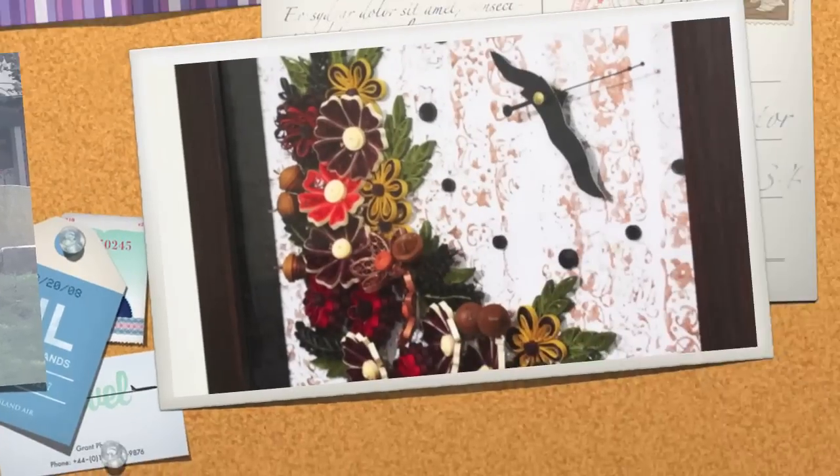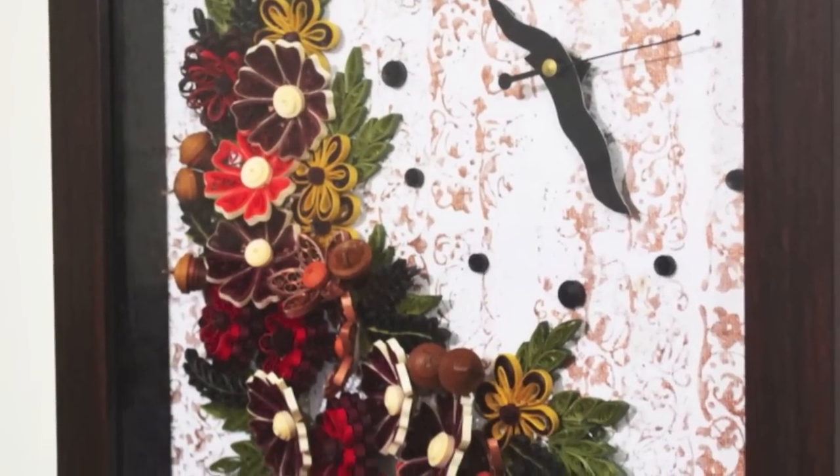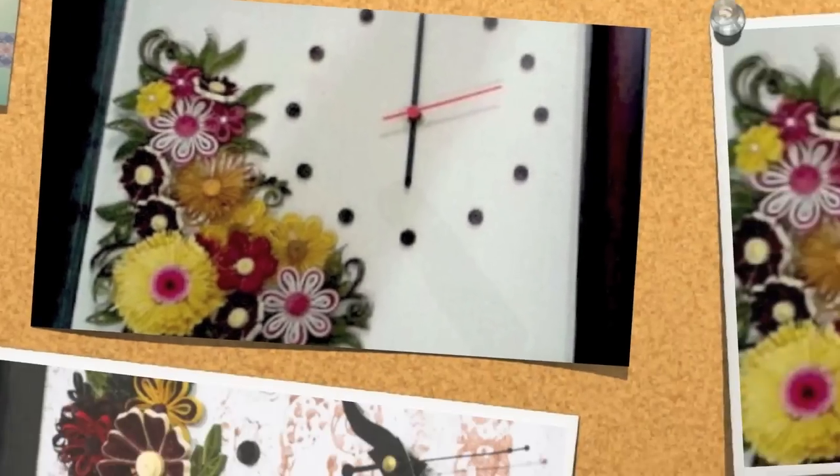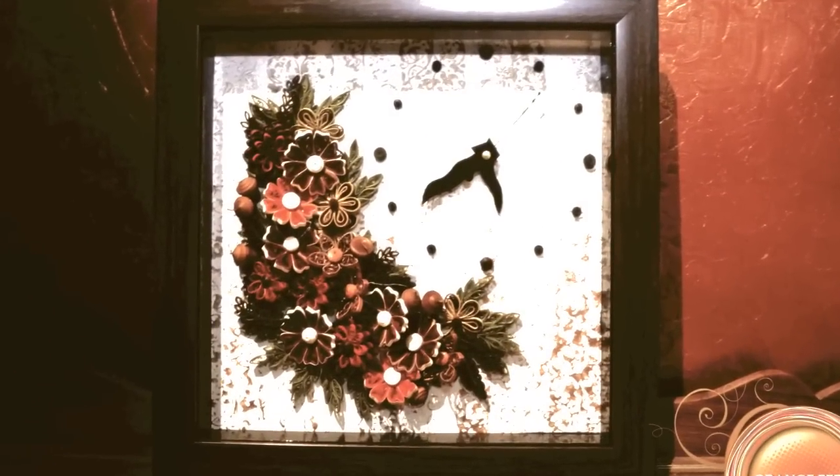At Orange Peel we've created a new design of making wall clocks wherein the entire dial is designed with paper, totally made out of paper. I try to create a new design for every new product. While we assure you a lot of time, patience, effort as well as quality goes into making these products, you can be assured that there is a lot of love for handmade that we put into these products.